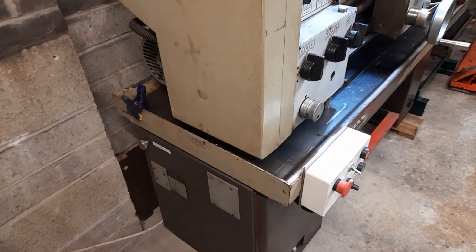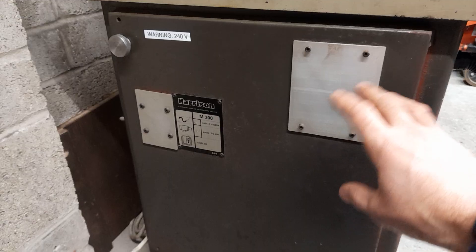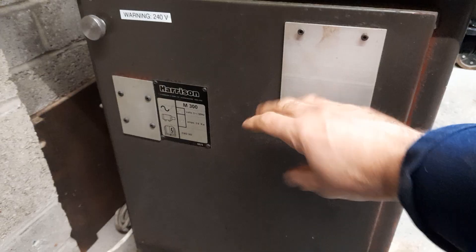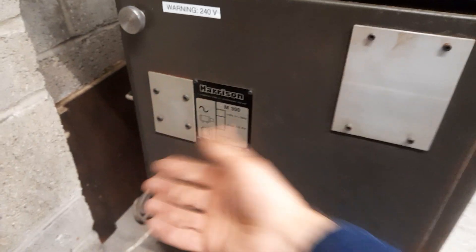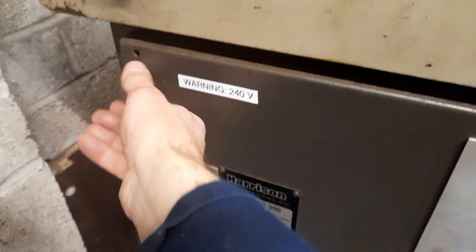Here we are on the left-hand side of the lathe. There are two very minor modifications: there used to be a powered suds pump — I don't like that, I just spray a bottle of coolant if needed, so that was removed and blanked over. There was also a rotary contact which locked the door, and that was removed as well since it was part of the original three-phase setup. A new knob was added there.